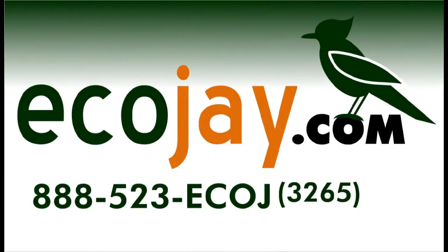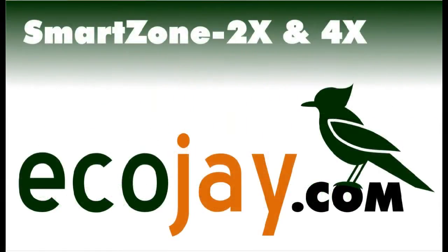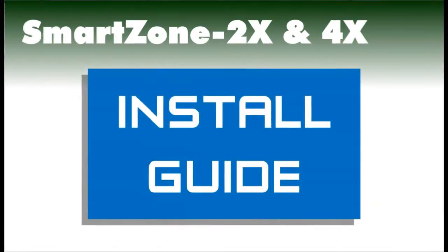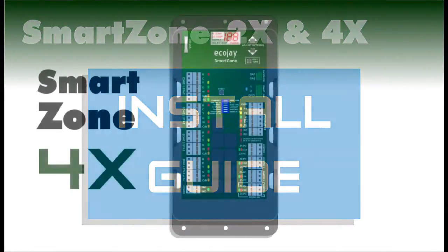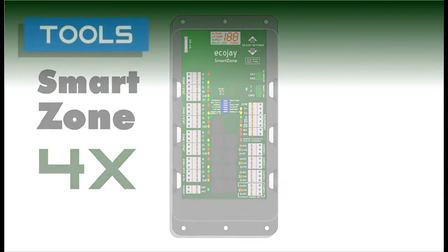Welcome to the ECHOJ SmartZone video installation guide for single and multi-stage gas electric or heat pump zone control applications up to eight zones. The SmartZone 4X will be used as an example in this video; however, the instructions also apply to the two zone version.